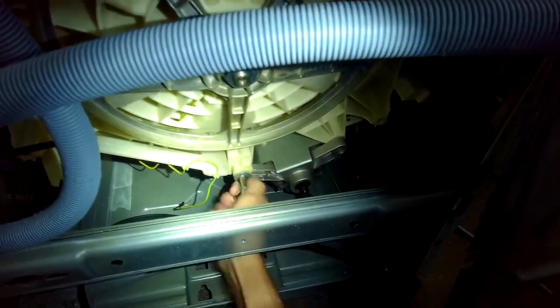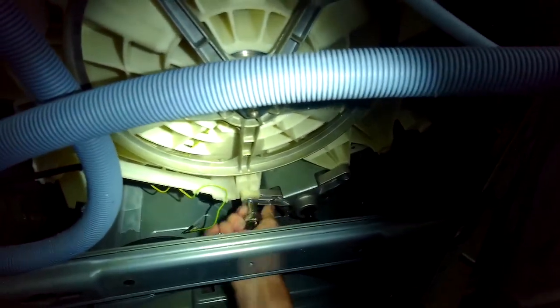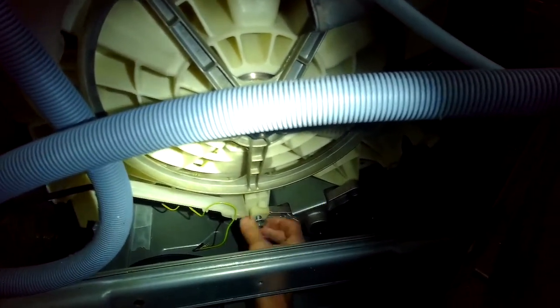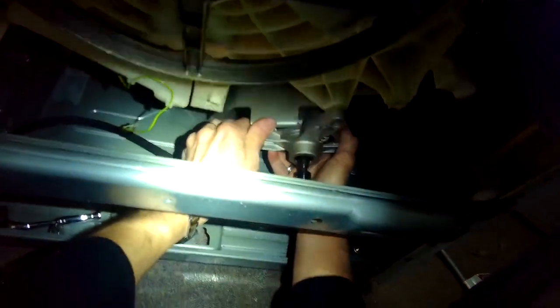Once you get that zipped off, grab the motor, support it with one hand underneath, and use your other hand to pull it towards you. It's going to come off a series of pins — there are two pins on the right-hand side holding it up. Then you can get the motor out and away.